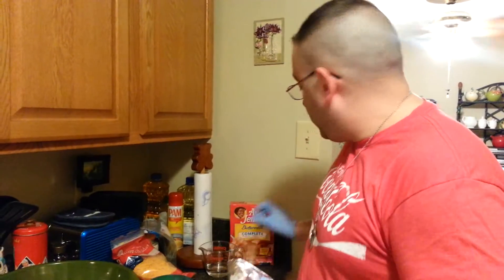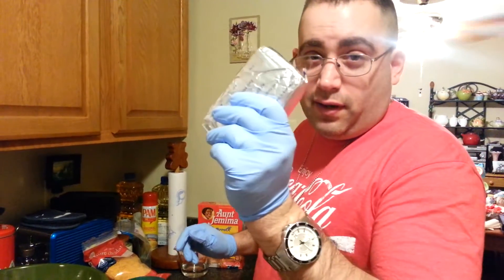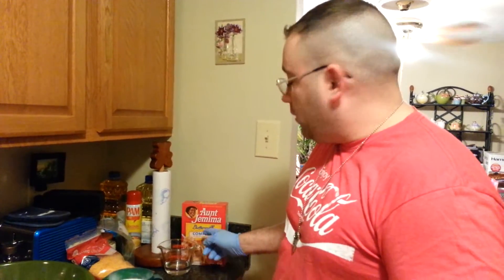Then you need to make sure you have some cream cheese. You need at least 8 ounces of this stuff. And then you need two cups of Aunt Jemima's buttermilk complete pancake mix.